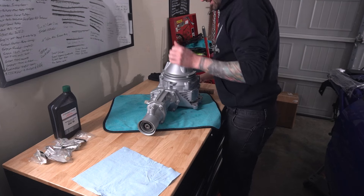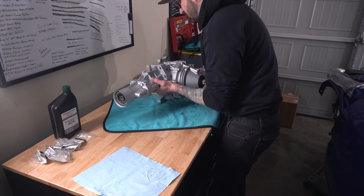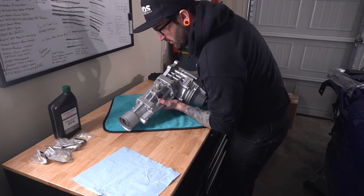Went ahead and got that shaft in there — just slid right in. So we got that on there, and now I guess I can fill it up with oil.